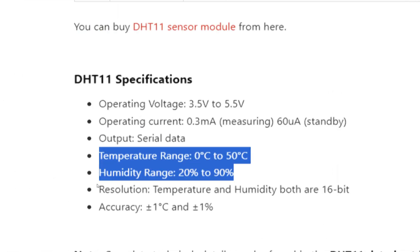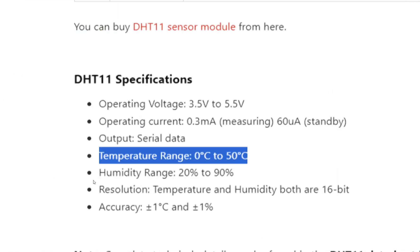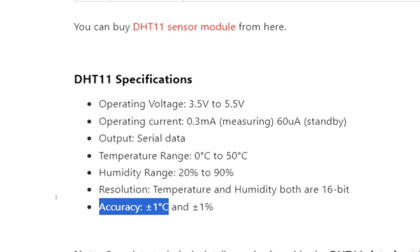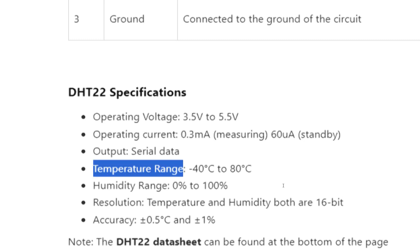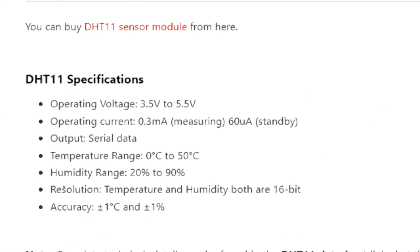Now for the temperature range — the range of temperature measurement — the DHT11 measures from 0 to 50 degrees centigrade with an accuracy of plus or minus 1 degree centigrade. For the DHT22, the temperature range is from minus 40 to 80 degrees centigrade. This is a huge difference — essentially double the range.